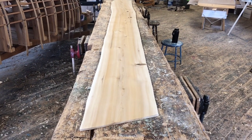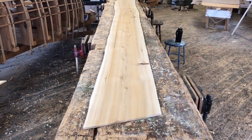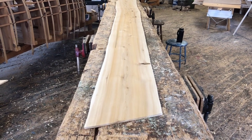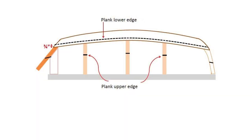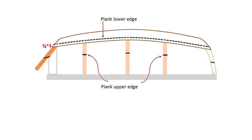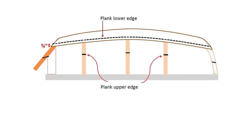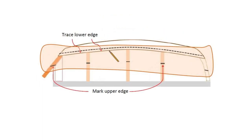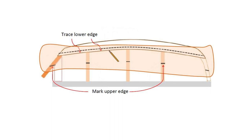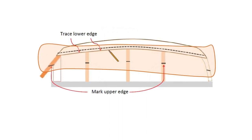Now I'm going to clamp the piece of cedar around the boat, making sure that I completely cover the overlap line that I drew and the marks on the stations that show me the other edge of the plank. Remember that the upper and lower edges of the plank shape are already marked on the boat on the station molds and on the previous plank — we need to cover that with the piece of wood. Once the piece of wood is clamped to the boat, we can trace the lower edge and mark off where the upper edge is going to be.